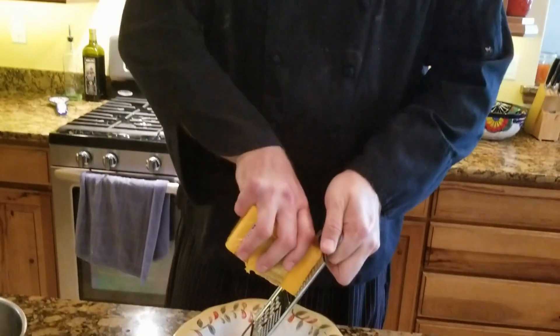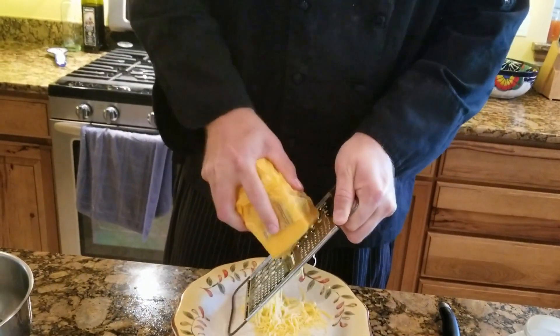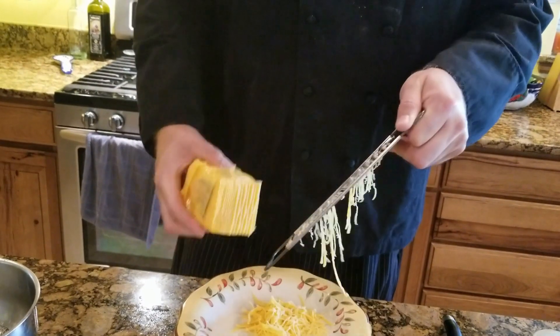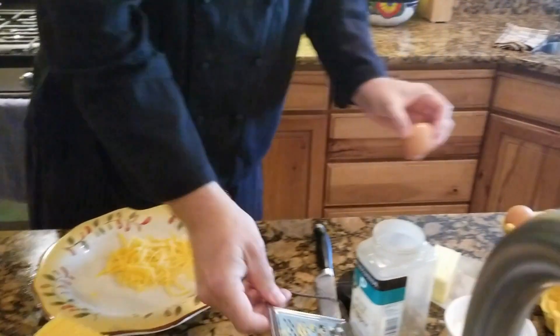Now it's time to grate the cheese. I just have a little hand grater for a single omelette. As much as you like melted cheese, it doesn't really take all that much cheese. We'll make a two-egg omelette.